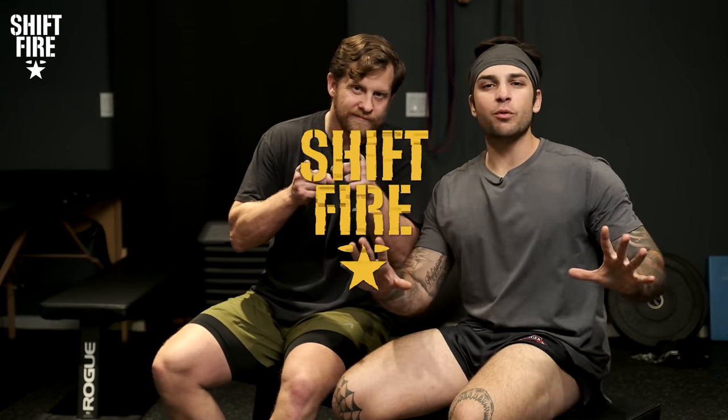What's going on, Fireteam? Welcome to Shift Fire, an exploration and appreciation of all things military culture. My name is Cameron Pfaff, former Army Ranger, and with me as always, Israel Wright, former Green Beret.